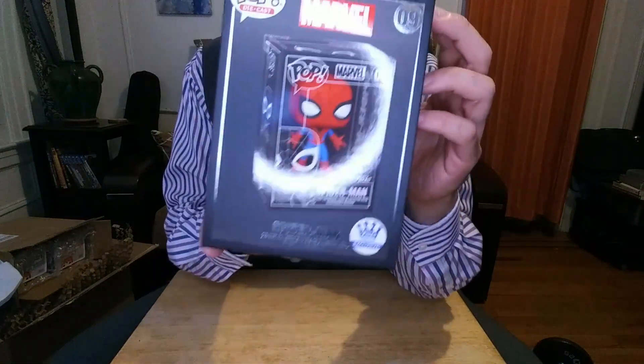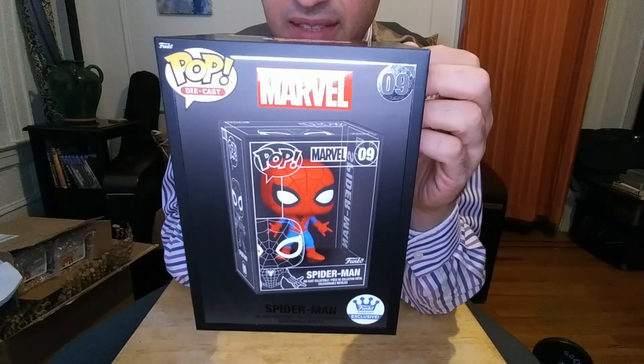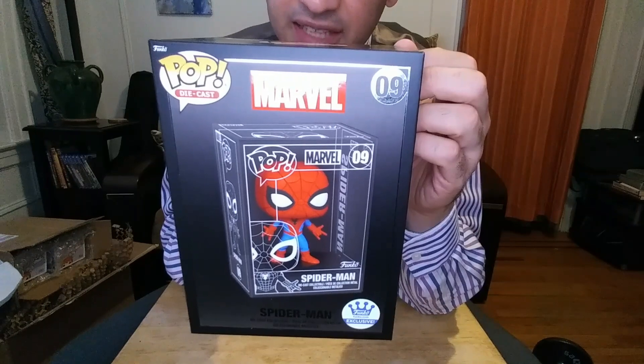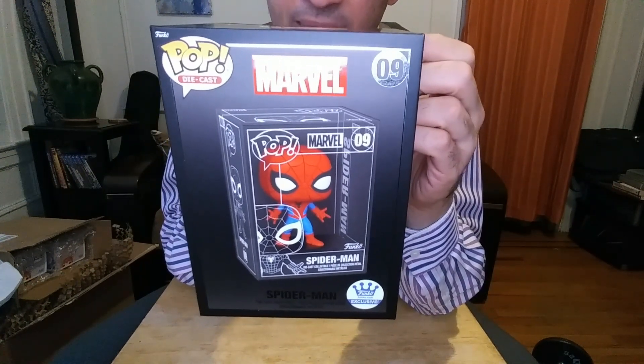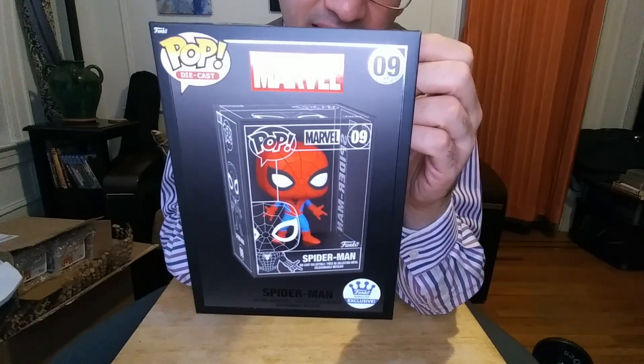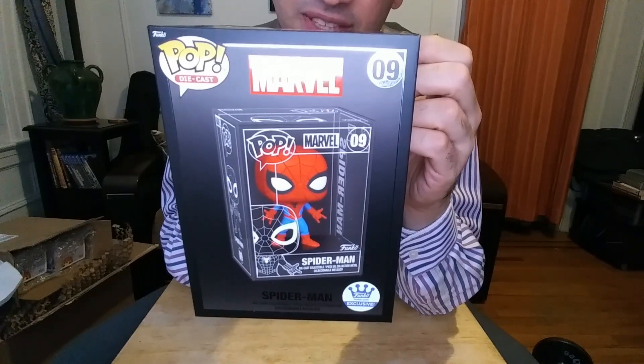So this is what I got this week. I haven't gotten anything in a long time because a lot of the Funko stuff that came out lately doesn't interest me. But this is the latest. Thanks for watching. See ya.